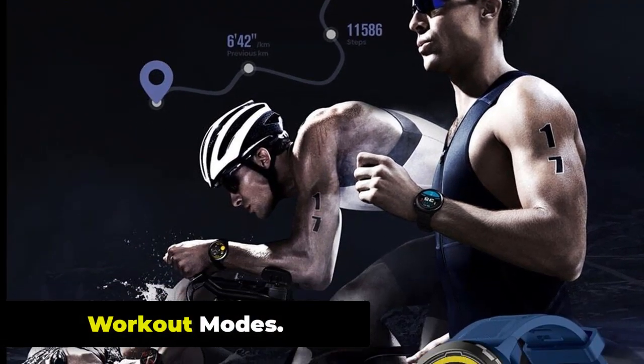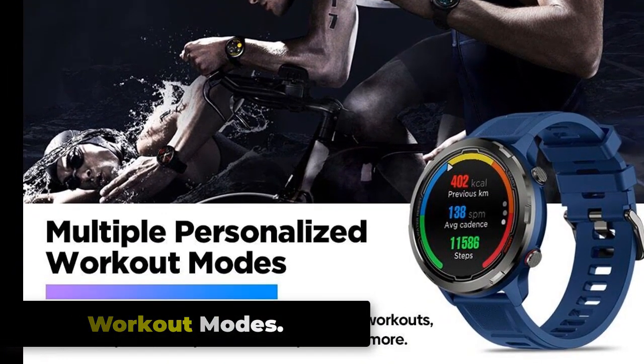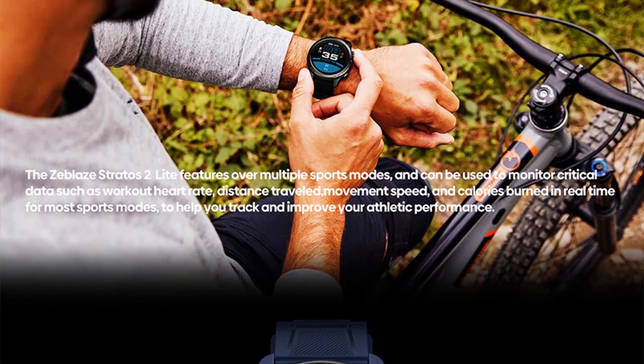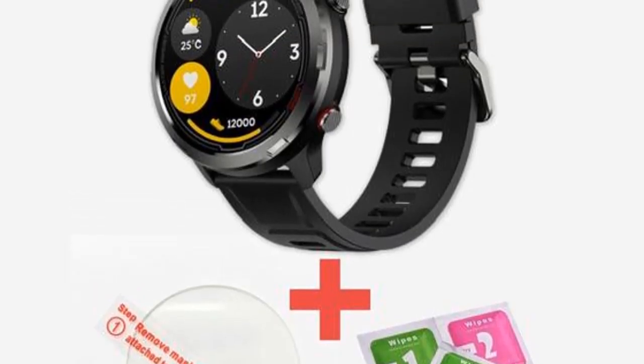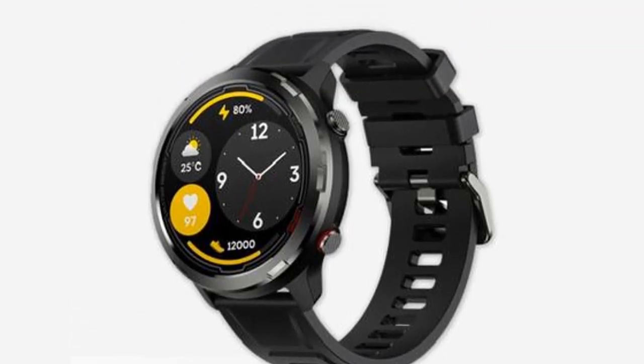The Zeblaze Stratoz 2 Lite offers several workout modes that you can use to track your fitness activity. These workout modes include running, walking, hiking, cycling, swimming, treadmill, climbing, spinning, yoga, and fitness. You can access these workout modes by pressing the mode button on your Zeblaze Stratoz 2 Lite and selecting the appropriate mode from the list.